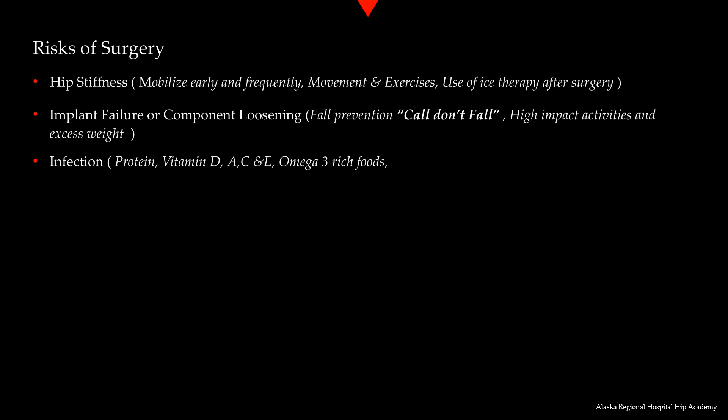Our bodies produce vitamin D from the ultraviolet rays of the sun, so get out and enjoy a nice sunny day. Many people, especially Alaskans, don't get enough vitamin D from the sun. Foods rich in vitamin D include fatty fish like salmon, beef liver, egg yolks, fortified milk, some breakfast cereals, cheese, yogurt, and dark chocolate. Omega-3 rich foods help reduce inflammation and promote healing. These can also be found in fatty fish, walnuts, chia seeds, and flax seeds. Ensure you are getting enough calories because your body's energy needs increase during the recovery phase. Concentrate on whole foods instead of more processed foods.